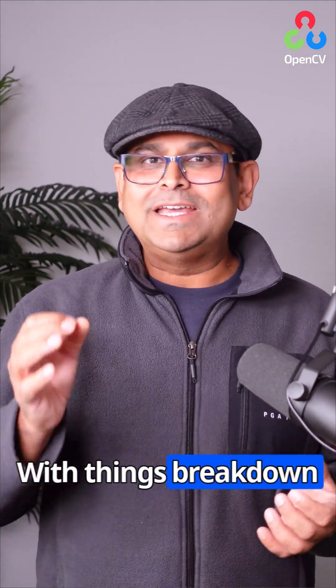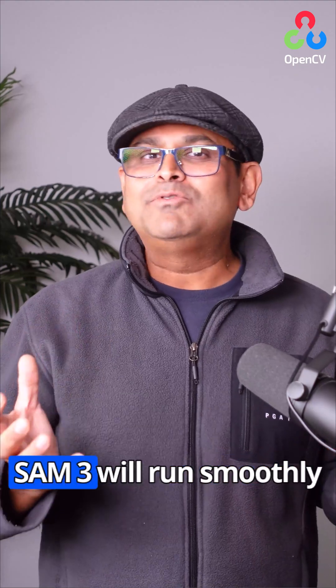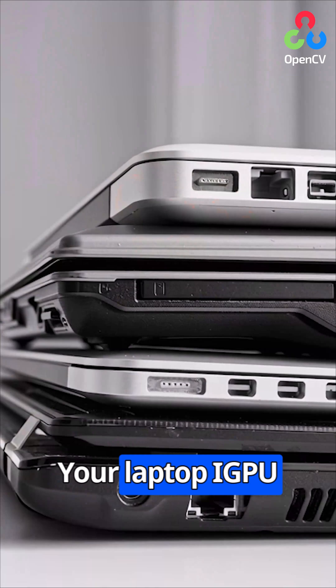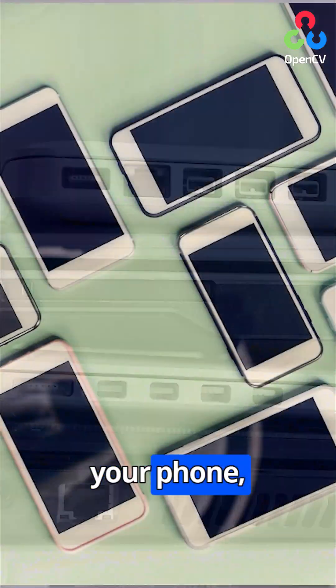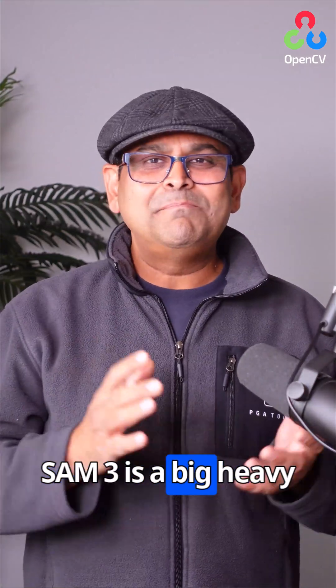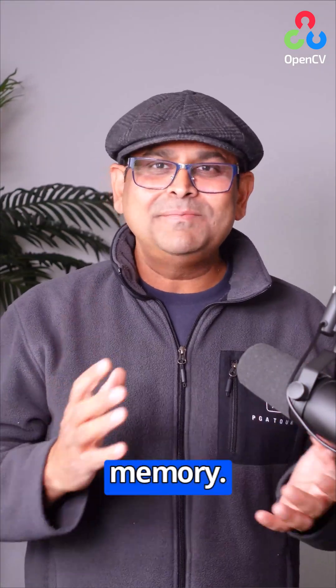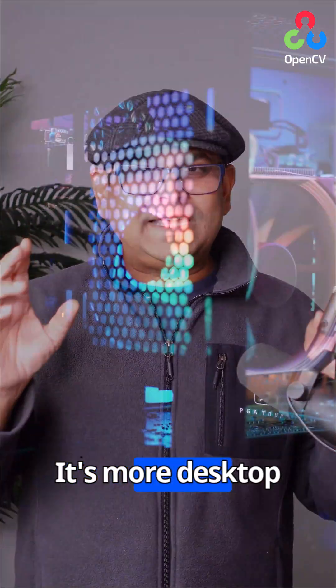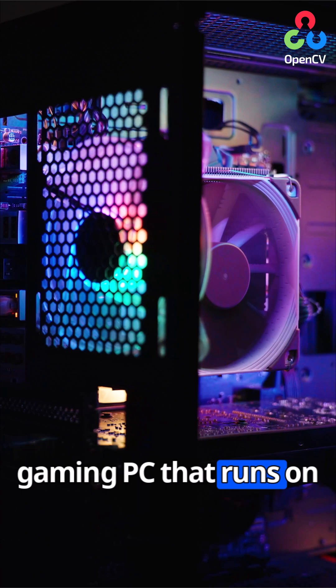Where things break down is when people think SAM3 will run smoothly on every device. Your laptop iGPU, your phone, your tiny edge device — those are going to struggle. SAM3 is a big, heavy model. It loves memory. It loves compute. It's more desktop gaming PC than runs on your fridge.